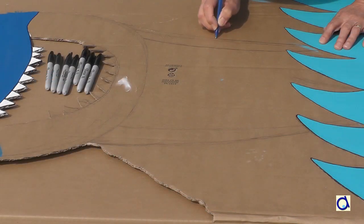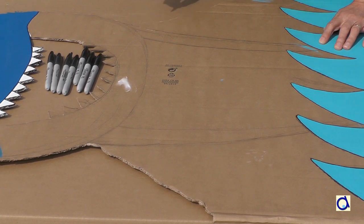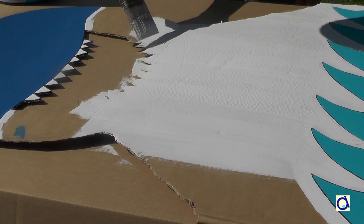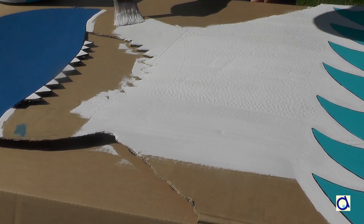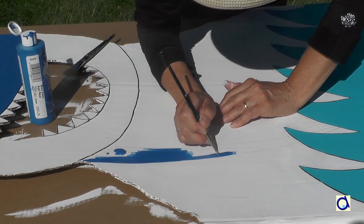Before painting the rest of the shark, trace the remaining lines of the different parts of the shark again with a pencil so that you don't lose them on the painted cardboard. Then paint the rest of the shark in white. When the white paint is dry, you can draw over the lines again slightly to delineate the areas to be painted. Choose different colors and paint the rest of the shark.